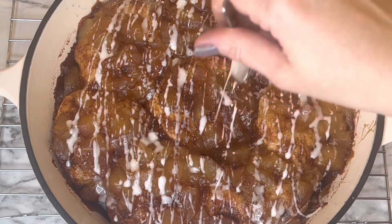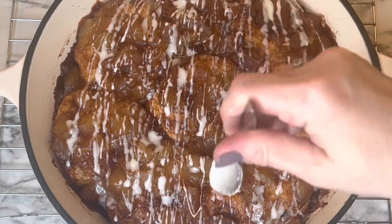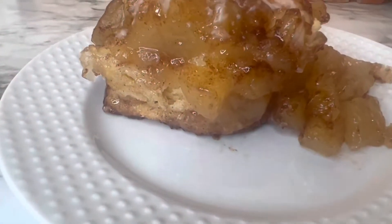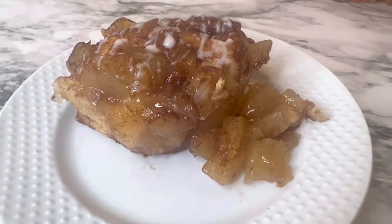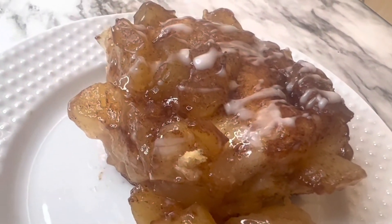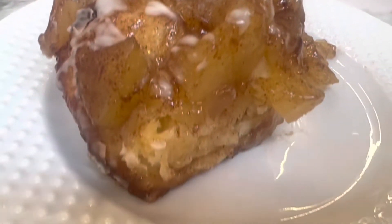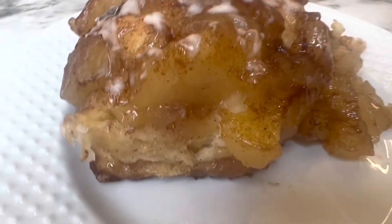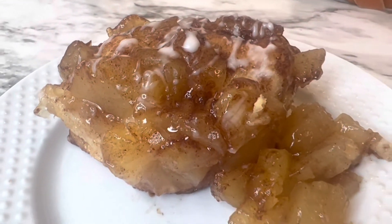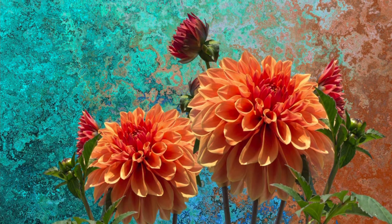My husband and I really enjoyed this — it's a great little treat with a cup of coffee, as a dessert, or even for breakfast. It gives you the taste of apple pie without all the work, and it's especially nice for fall. I hope you enjoyed this video! If you did, please give it a thumbs up, click subscribe, and hit the notification bell. Have a blessed day and great week ahead — God bless y'all!